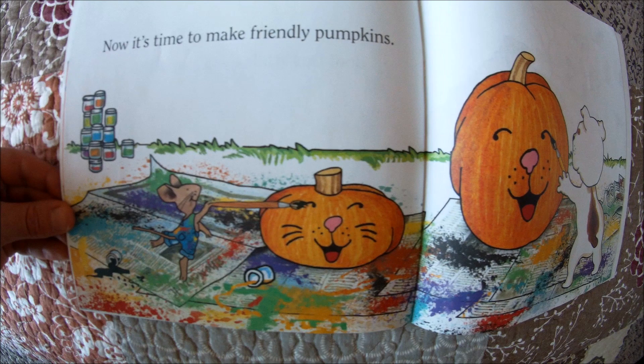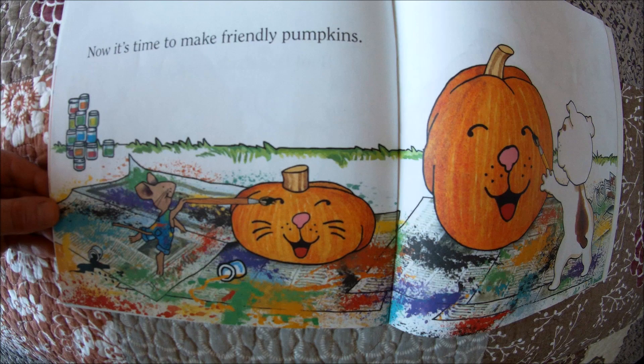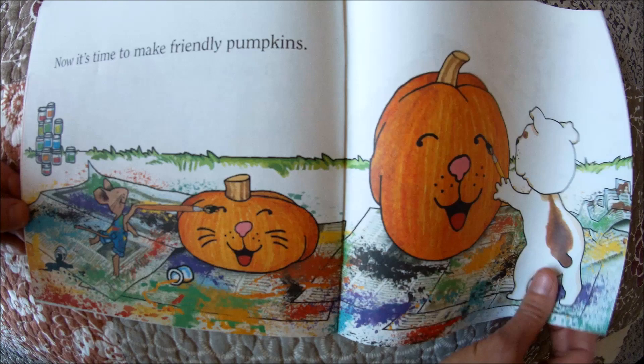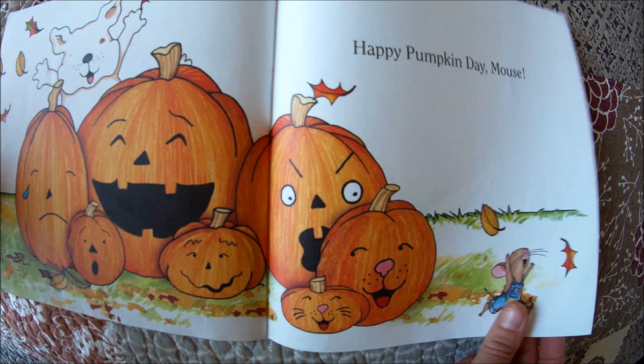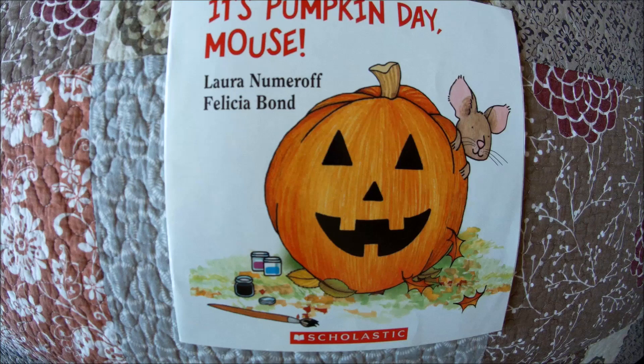Now it's time to make friendly pumpkins. Mouse made a pumpkin that looks like him, and Dog made a pumpkin that looks like himself. Happy pumpkin day, Mouse! There are all of the pumpkins Mouse painted.